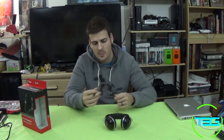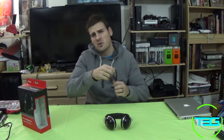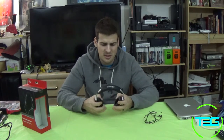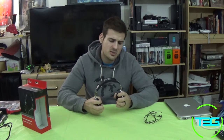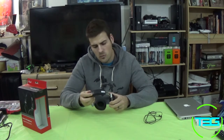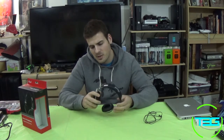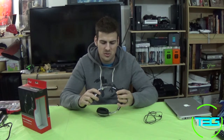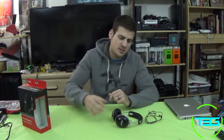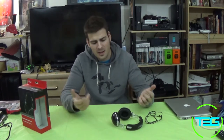The detachable cord and the sound quality are honestly the only standout features. Everything else — the headset itself feels cheap. They have kind of a retro look, but the actual construction is very cheap. That's really the quick review of the headset; there's nothing much else to cover since I can't demonstrate the sound directly.